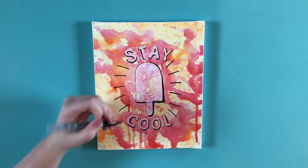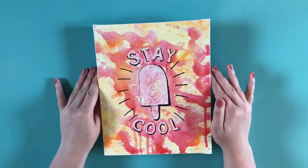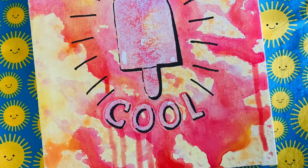And with that, I was finished. I'm so happy with how this turned out. Thank you guys for watching, bye!